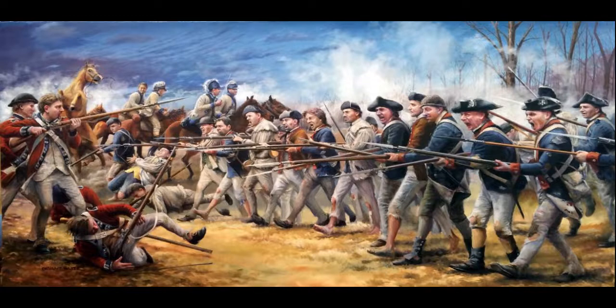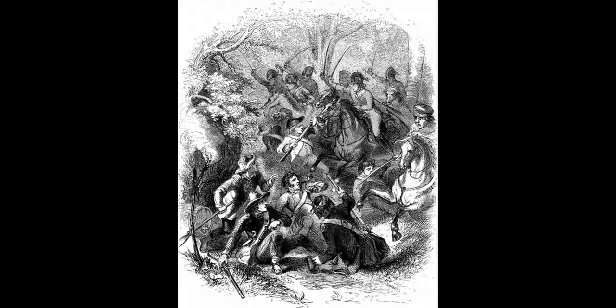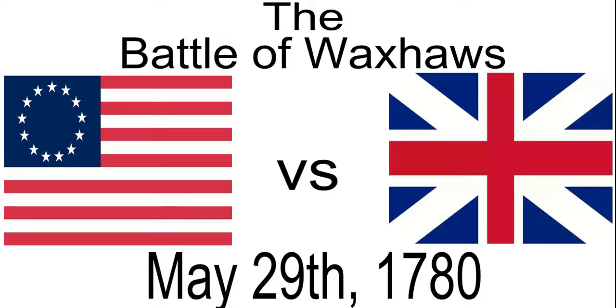Just as quickly as it had begun, the Battle of Waxhaws was over. British casualties were slight — 5 killed and 14 wounded. The Americans lost 113 men killed and 203 wounded. Colonel Buford managed to escape and reported what he saw to Patriot officials, with an electrifying effect. The battle became known as Buford's Massacre, and Tarleton was condemned as a butcher. In his 1781 account, Tarleton said his horse had been shot from under him during the initial charge and that his men, thinking him dead, engaged in 'vindictive asperity not easily restrained.'